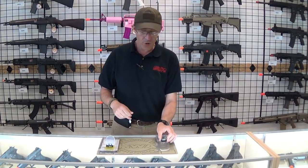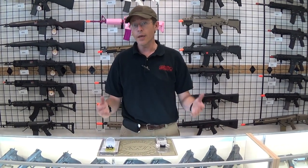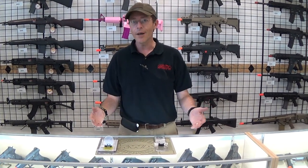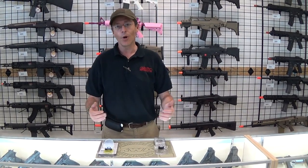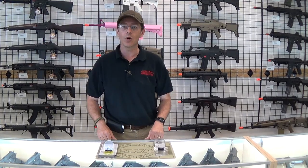So these are both two very good ways to protect those expensive red dot scopes or EOTech clones, or if you're lucky enough to actually own an EOTech, you want to protect it. So come on down to the store and check these out and see which works best for you.